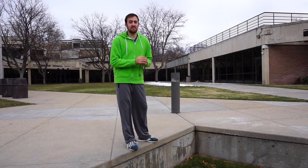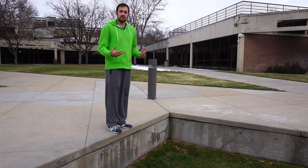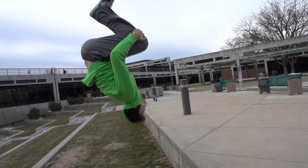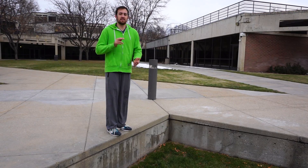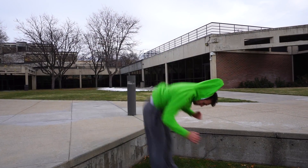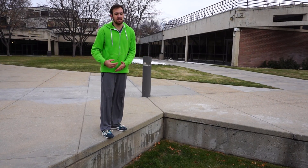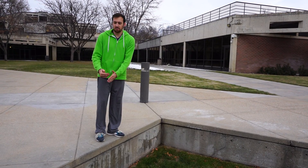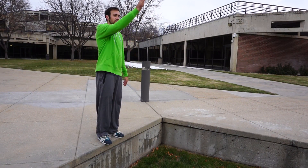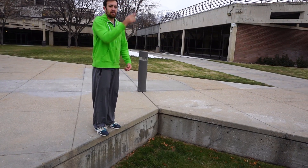Let's start with the standing gainer because that's gonna be most similar to your standing backflip that you've learned. When doing the gainer, the most important thing is that you're still getting up and getting set just like your backflip. The second most important thing is that you're getting away from the wall. As you get confident with the gainer, you can adjust that to jumping out further and staying closer to the wall, but ultimately you want this nice angle going up and out as you do this trick.